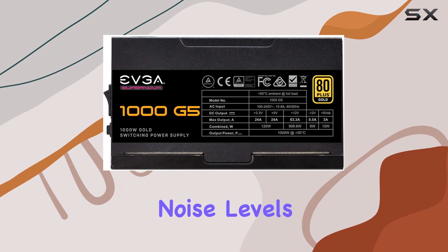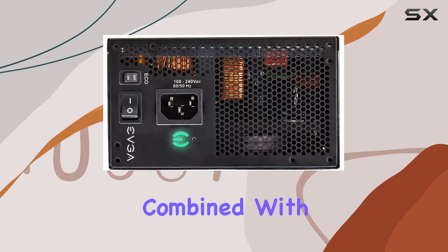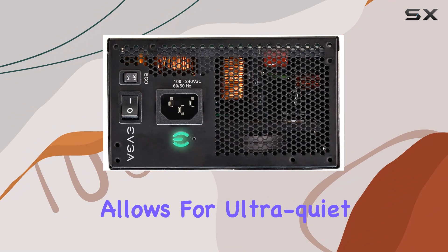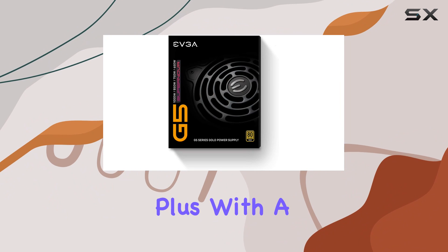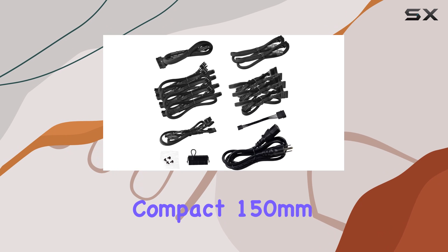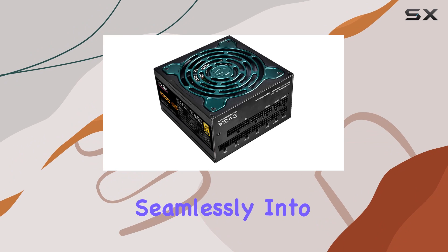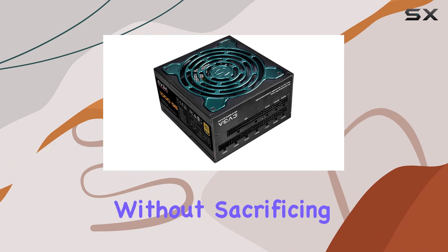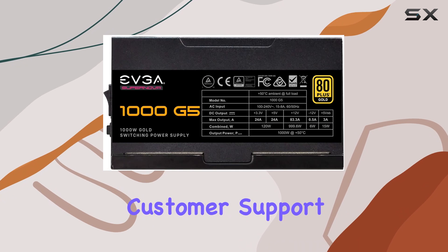Concerned about noise levels? Fear not. The fluid dynamic bearing fan combined with EVGA ECO mode allows for ultra-quiet operation, perfect for those who prefer a silent computing experience. Plus, with a compact 150mm size, the SuperNOVA 1000 G5 fits seamlessly into most PC builds without sacrificing performance.